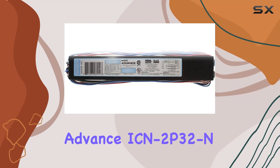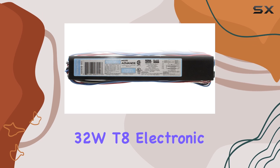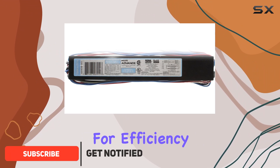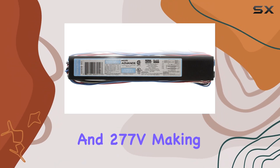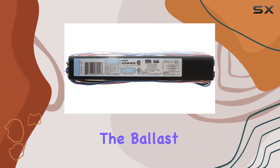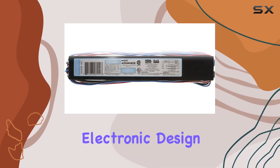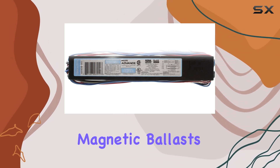Today, we're diving into the Philips Advance ICN 2P32 N32 WT8 Electronic Fluorescent Ballast. This ballast, part of Philips' Sinium family, is designed for efficiency and durability. It operates at both 120V and 277V, making it versatile for various lighting setups. The ballast supports two lamps, ensuring ample illumination wherever it's installed. One standout feature is its electronic design.